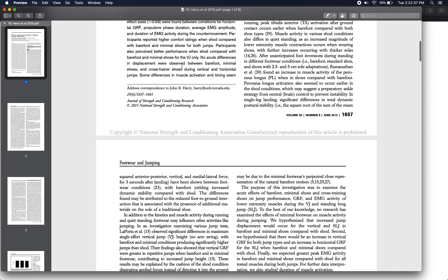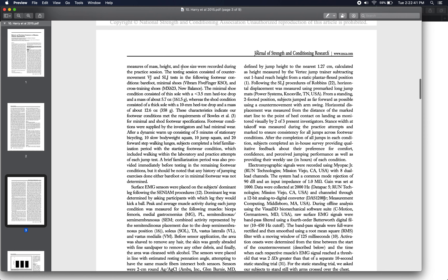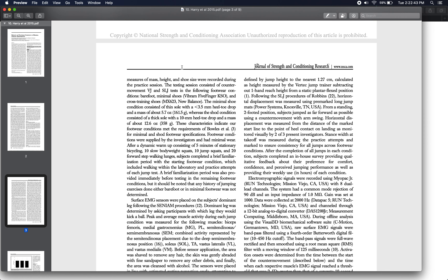The three footwear conditions actually included only two types of shoes, because one condition was barefoot — performing the jumps with nothing on your feet. In another condition, participants used a minimalist shoe made by Vibram. In the last condition, they did the jumps in a cross-training shoe, which is a typical New Balance shoe for exercise. So: a barefoot condition, a minimal shoe condition, and a cross-training shoe condition.